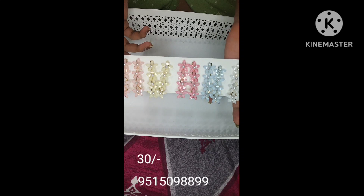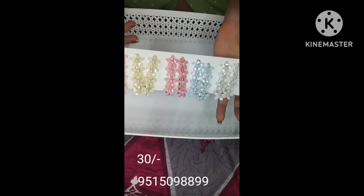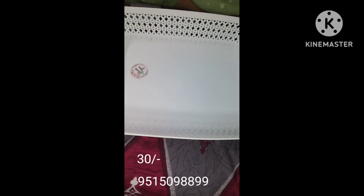The available colors are peach, green, pink, sky blue, white, and purple. These are also very limited stock, but they are very beautiful.